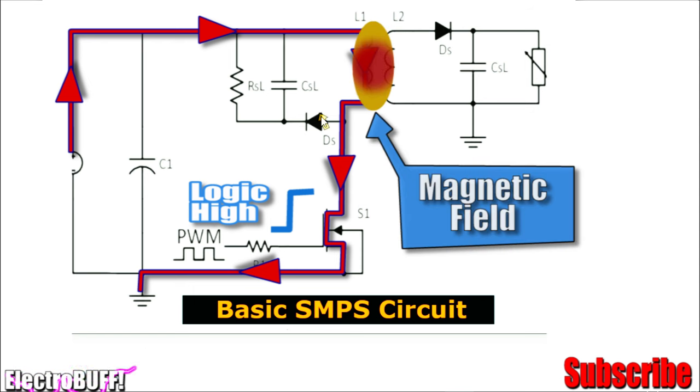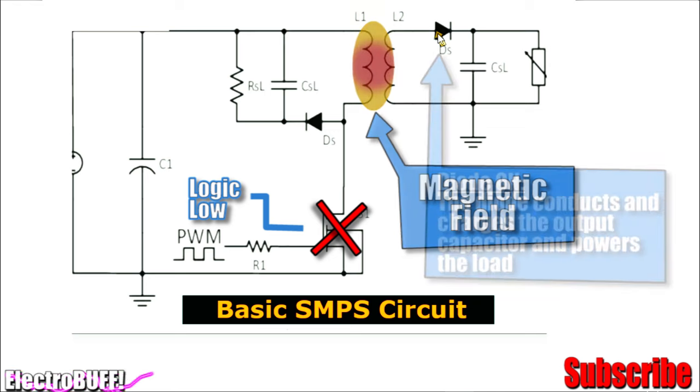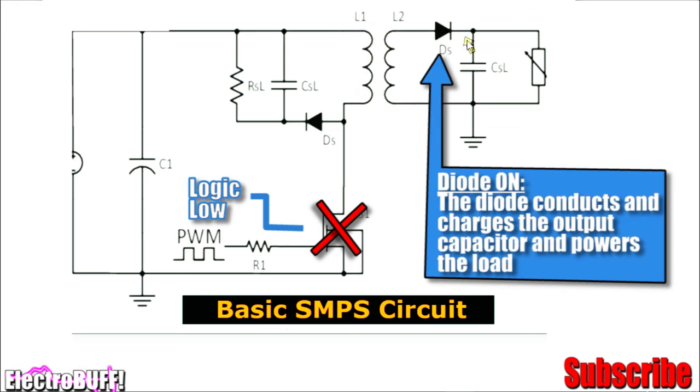After some time, a low pulse will be sent to the gate of the MOSFET and it will cause it to turn off. This will cut off the current flow through the primary winding, and now all the energy stored in the transformer will be transferred to the secondary side. The diode will be forward biased and it will conduct, charging the output capacitor and powering any load connected.